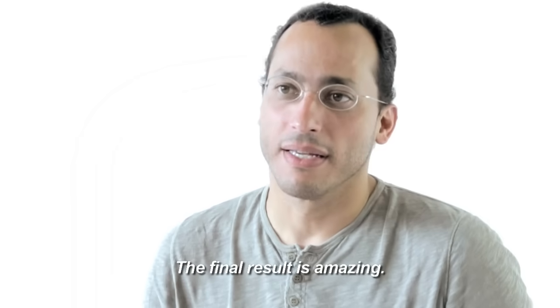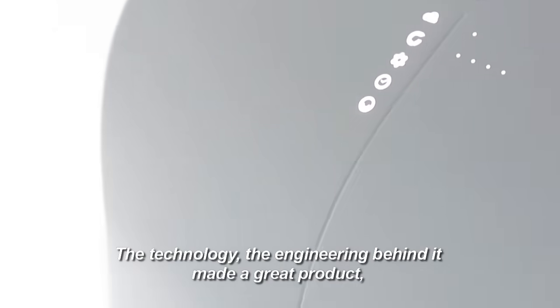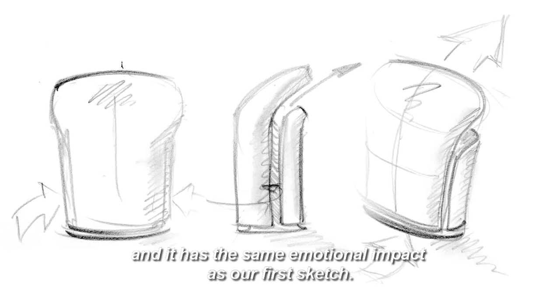The final result is amazing. The technology, the engineering behind it made a great product. And it has the same emotional impact as our first sketch.